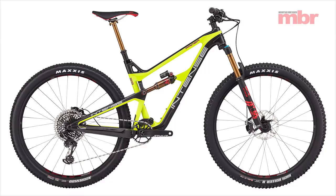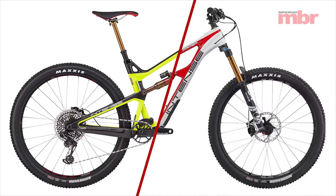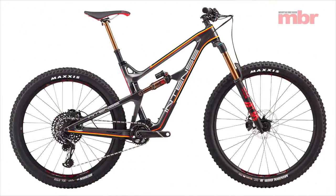That said, this new chassis is offered in several configurations. Choose from either 29-inch or 27.5-inch wheels or a combination of the two in the shape of the intriguing Primer S mullet bike.